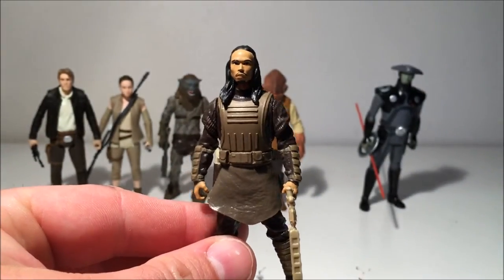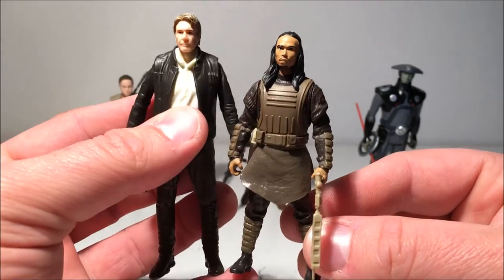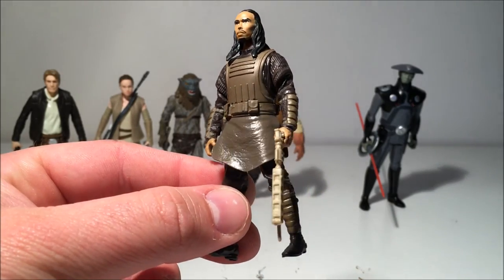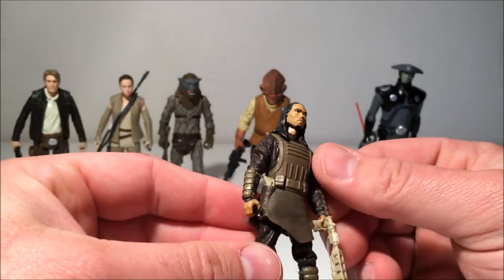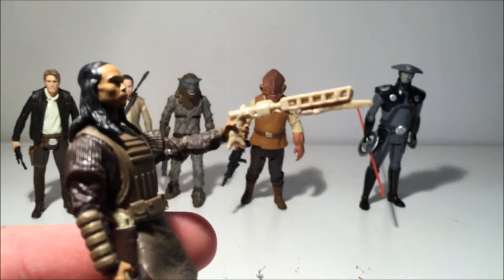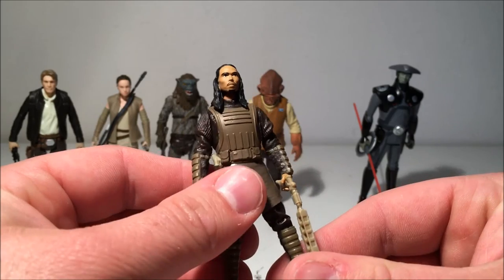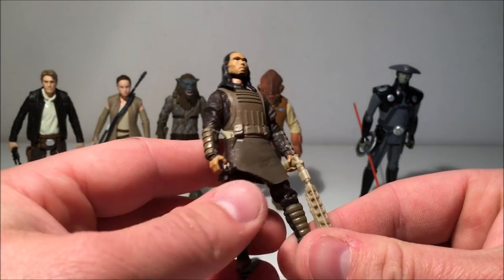Next we've got Tasu Leech from Kanju Club. He's only a little figure — comparing to Han, he's a short fella — but another cool figure. I hope we get the rest of the Kanji Club because there are some interesting-looking guys with some really cool weapons if you look through the visual guide, and interesting backgrounds as well. I really like the weapon despite the lack of paint detail on it. I also hope we get Balatik, the leader of the Guavian Death Gang.